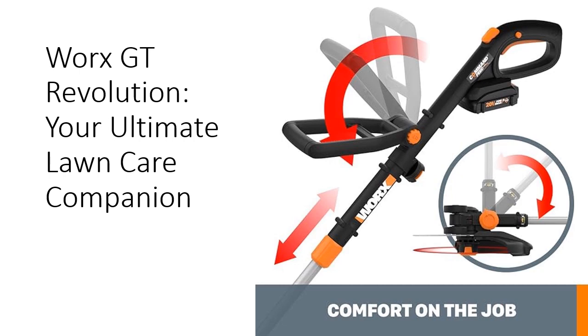Crafted with durability and innovation in mind, WORX products set the standard for excellence in lawn care. Backed by years of research and development, the WORX GT Revolution delivers unmatched performance, making it the go-to choice for both beginners and professionals alike. Invest in the WORX GT Revolution today and revolutionize your lawn care routine.